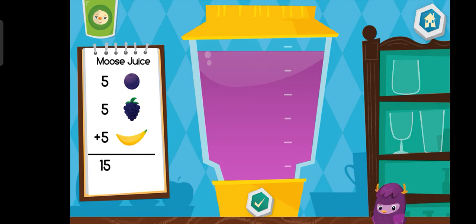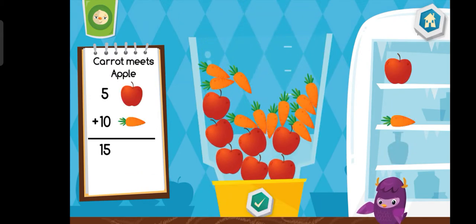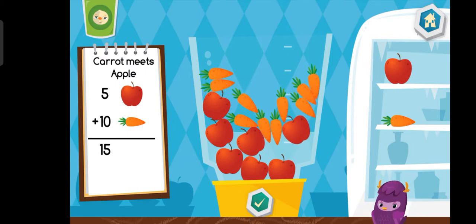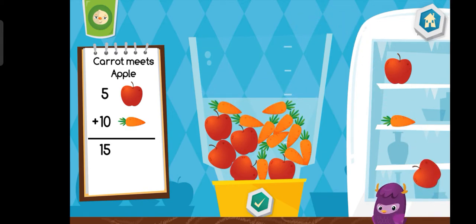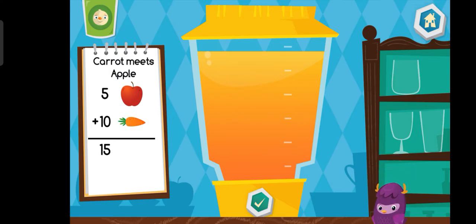Choose a cup. Let's make a carrot meets apple. That looks tasty. Choose a cup.